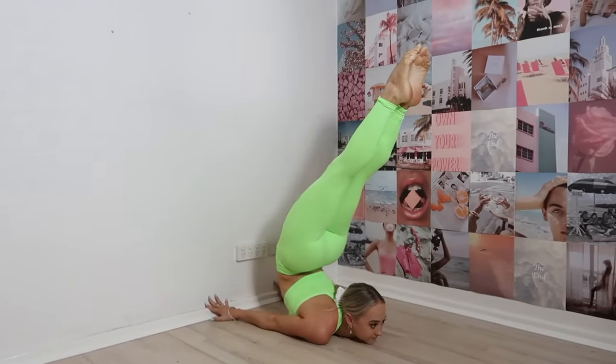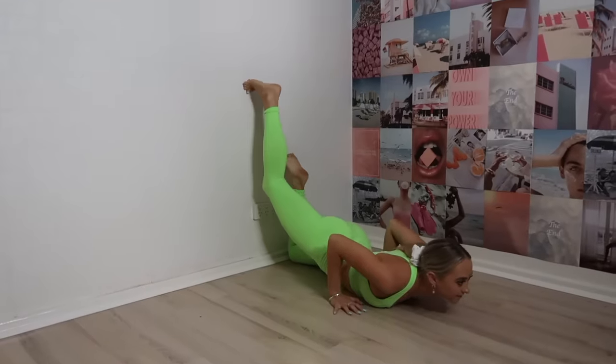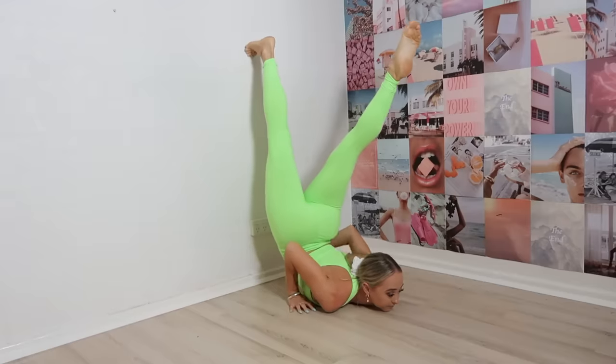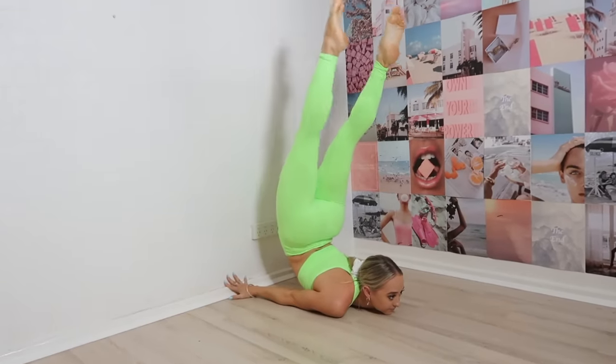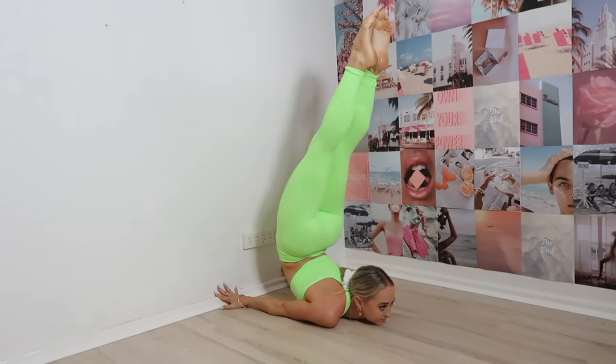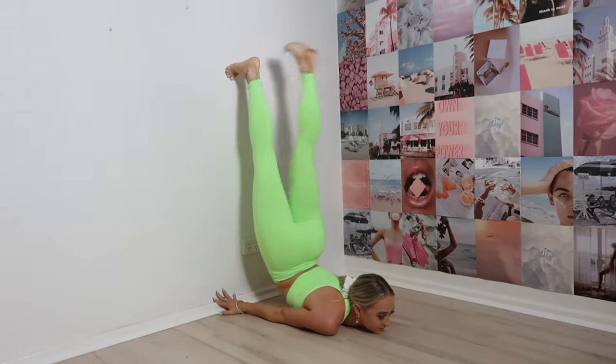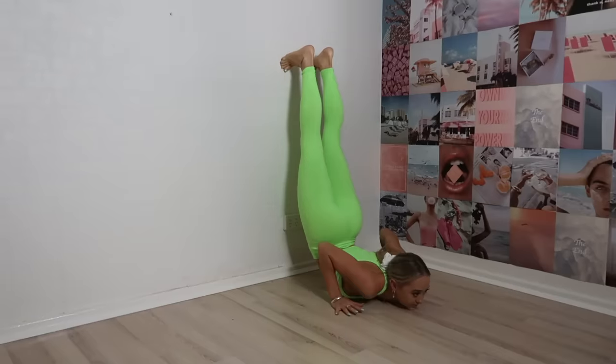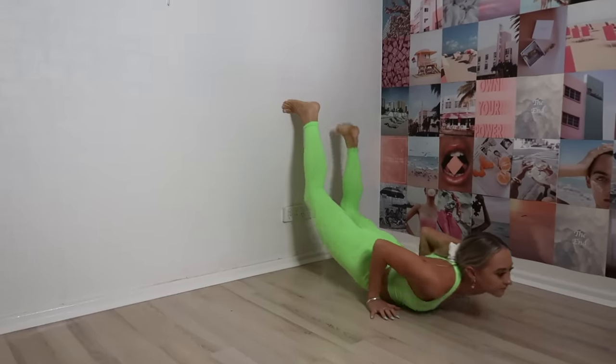If you're really having trouble kicking up, you can try the wall kick-off. With the wall kick-off, make your way up the wall. Once you're up in position, move your hands to the chest balance position and then just use the wall to push off. It gives you the idea of where your balance is and allows you to practice kicking off multiple times. If you fall down, just push up the wall again. The only thing is it might be slightly awkward to get out of this position.